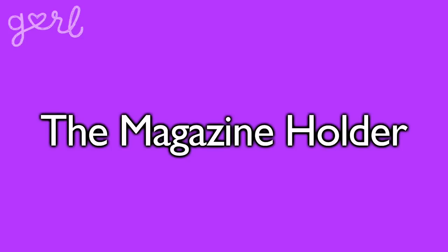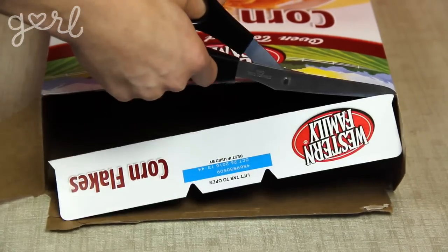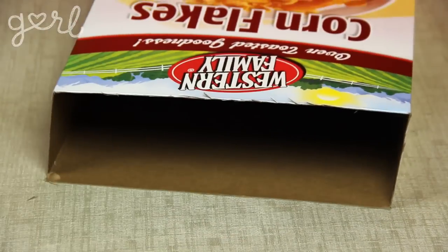The final organizer I call the Magazine Holder — because, you know, it can hold magazines. Not all my names have to be super creative; they can just be practical. The first step, like the others, is to remove the top tabs of your box.